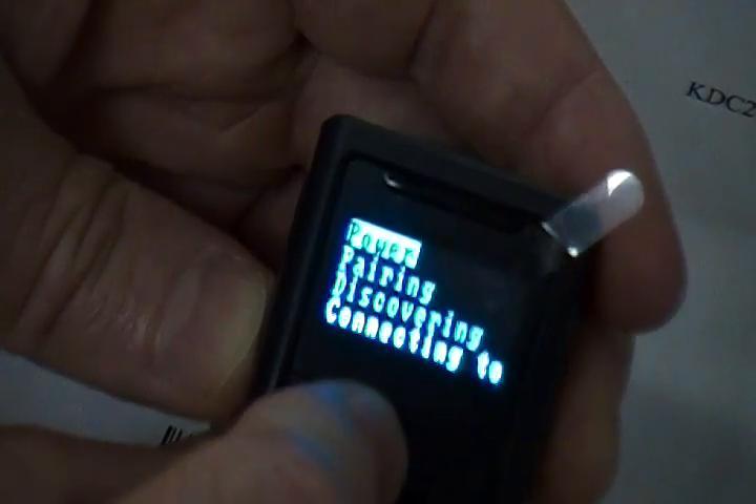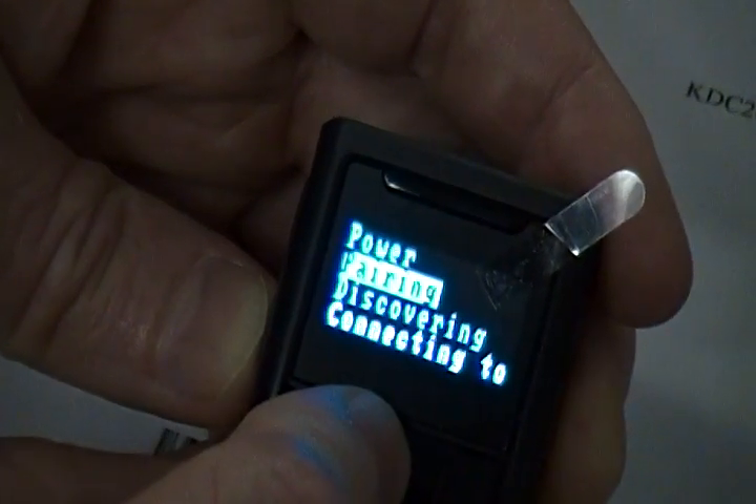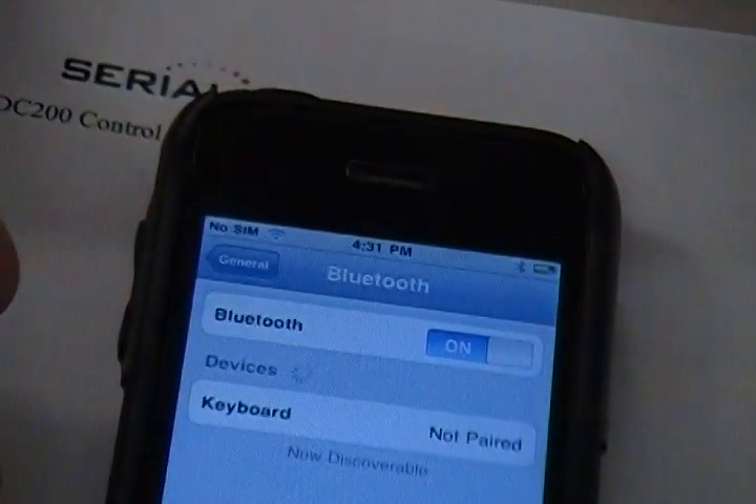Please note the next steps must be done rapidly as the iPhone has a very small time window to enter a Bluetooth PIN code. Highlight the Pairing option. When you press the Scan button, you should see Pairing Started on the scanner display. The iPhone will then show the scanner.